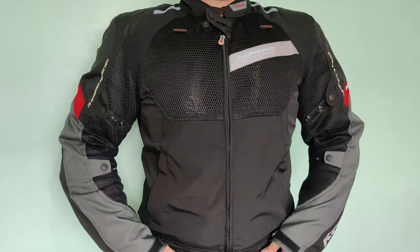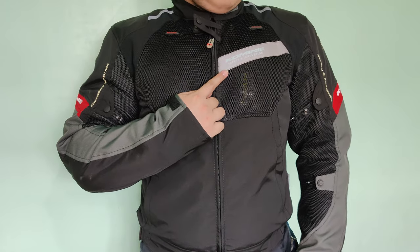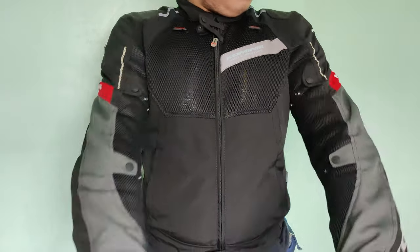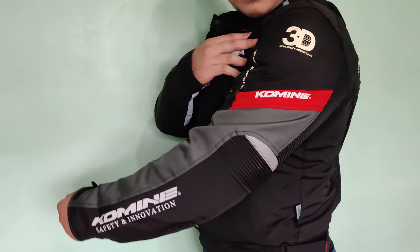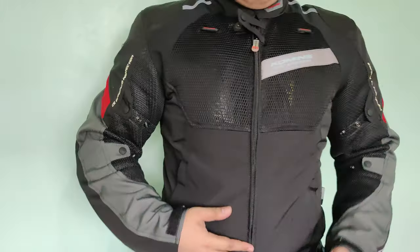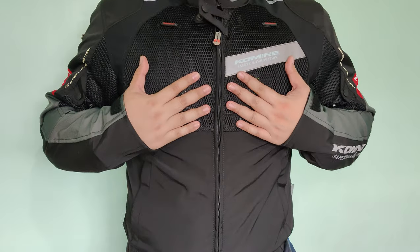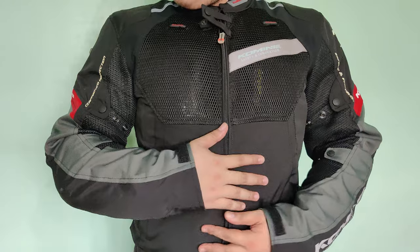What is up guys, so we're here to review the JK079 from Komini. This is a riding jacket. I don't know if this is a fake or not, pero meron kasi sya ng sticker ng Komini na tinitingnan nila for legitimacy. So tingnan natin kung ano meron dito. Una na ating mapapansin pag sinuot is yung mga pads nya.